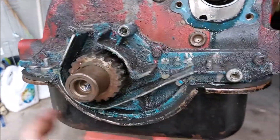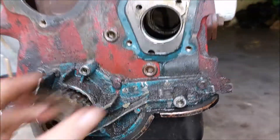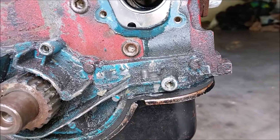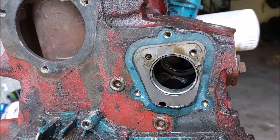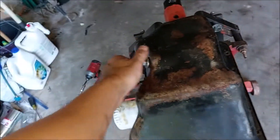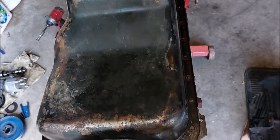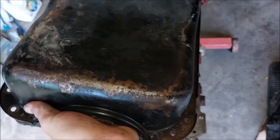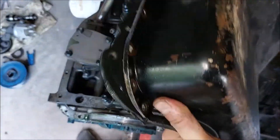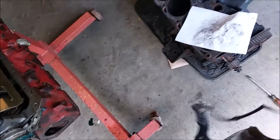Next I'm going to flip this thing over and we're going to crack the oil pan open, but first I want to reinstall the cover with the screws so I don't lose them. All right, the oil pan — I got the bolts out. Let's lift it up and see what we got in there. We got a stuck gasket — come on, there we go.